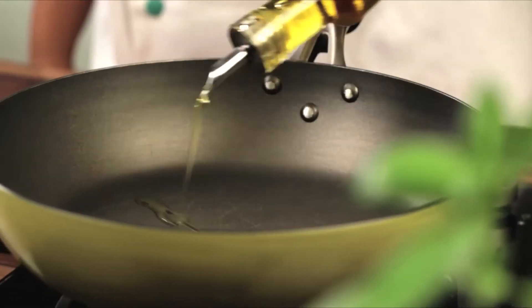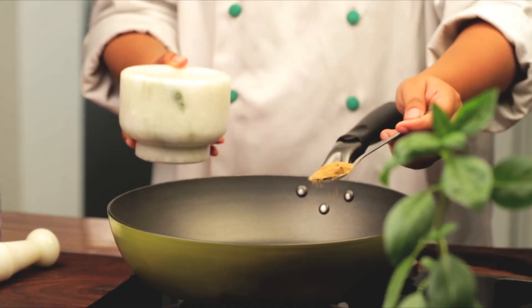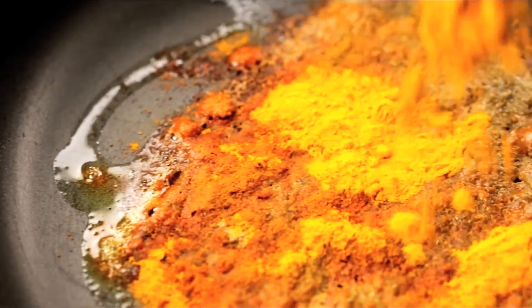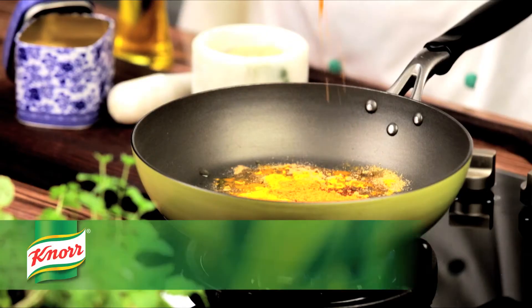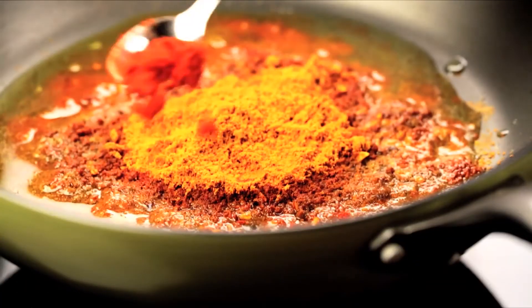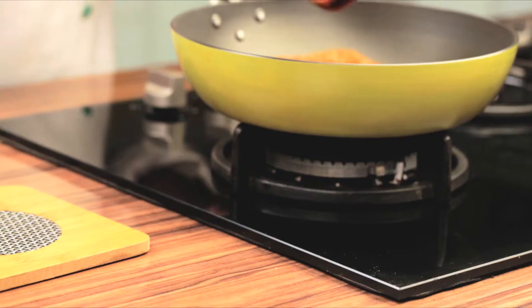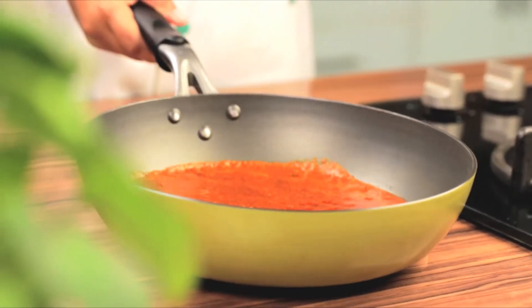If all your ingredients are ready, then let's start cooking. Heat some oil in the pan, add the coriander powder, cumin, turmeric, Noor Chinese Chilli recipe mix and paprika and cook until fragrant. Take it off from the heat and let it cool completely.